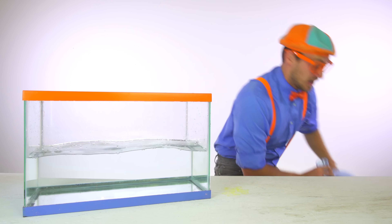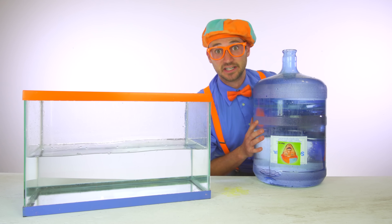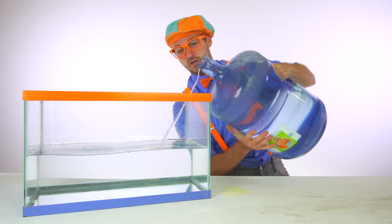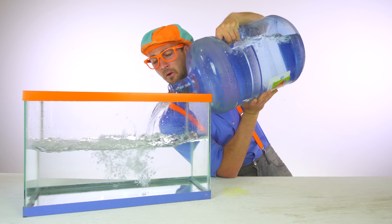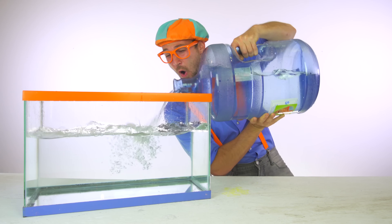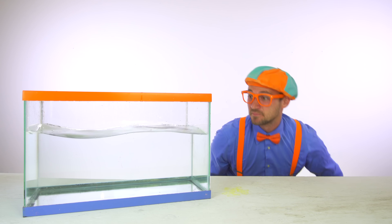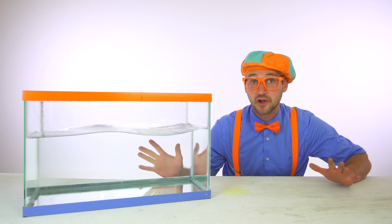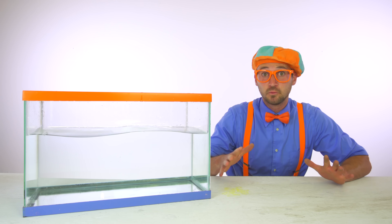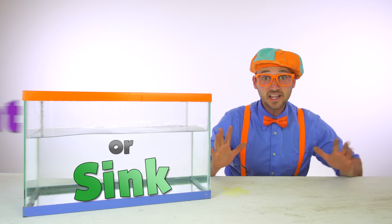Okay, just a little bit more water. Okay, that right there is a perfect amount of water. Now let's go get some objects so we can guess if they are either going to sink or float.